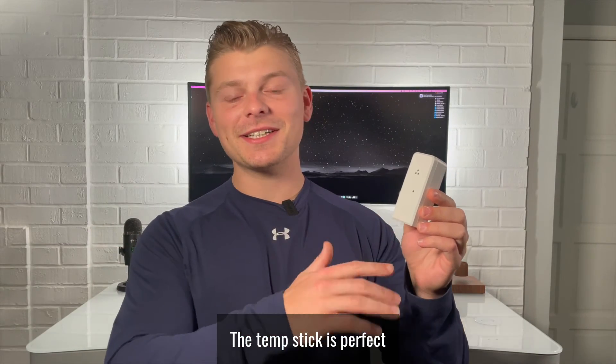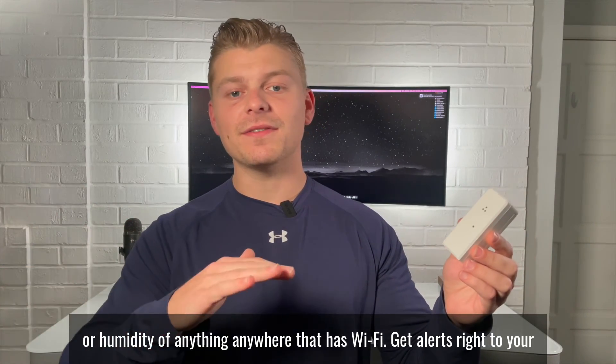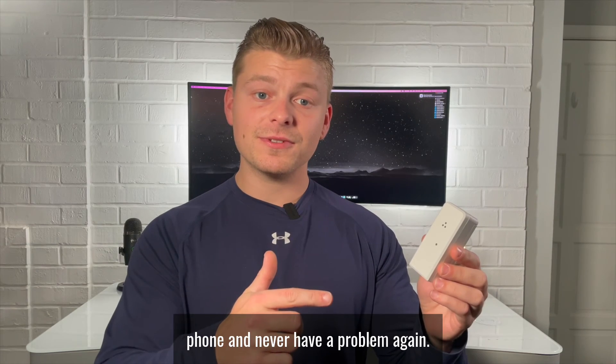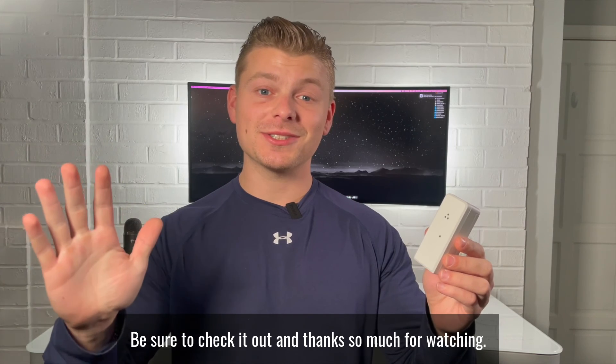In conclusion, the TempStick is perfect for anyone needing to monitor temperature or humidity of anything anywhere that has Wi-Fi. Get alerts right to your phone and never have a problem again. Be sure to check it out, and thanks so much for watching.